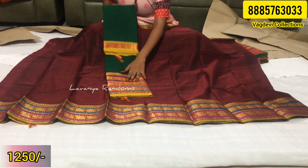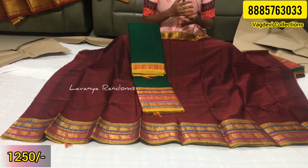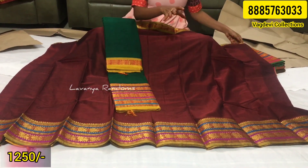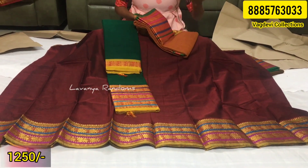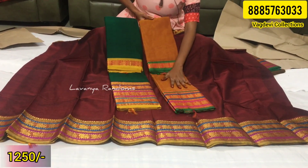This is a green color option, also with a multi-color border. If you want long frocks, half sarees, or blouse material, you can purchase 5 meters with blouse. You can also choose a full dress for long frocks or blouse material in this fabric.